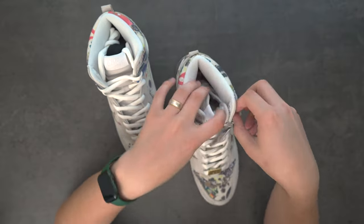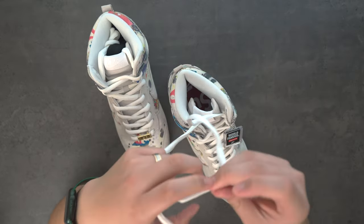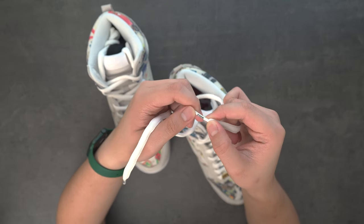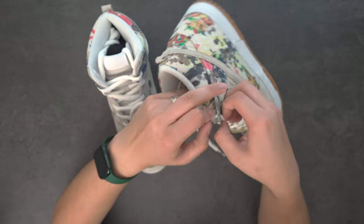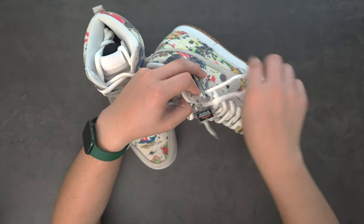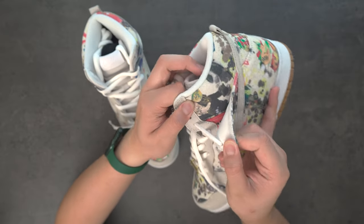I'm going to actually unlace this right here. This isn't the one with the extra laces. Cool little detail — lacelets right there say 'World' and the other one says 'Famous.'